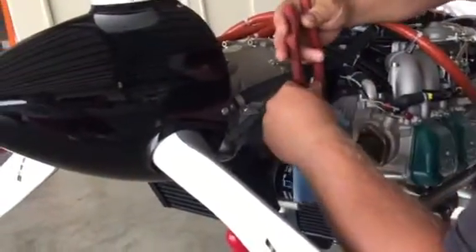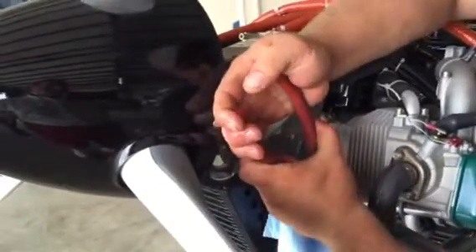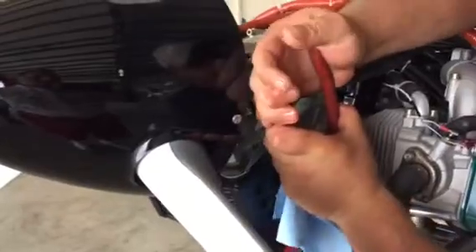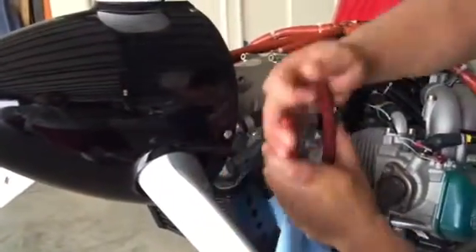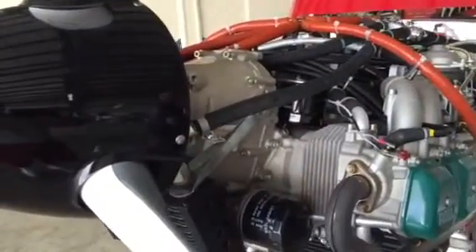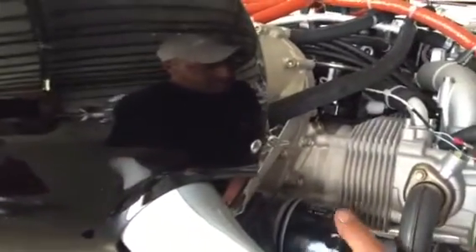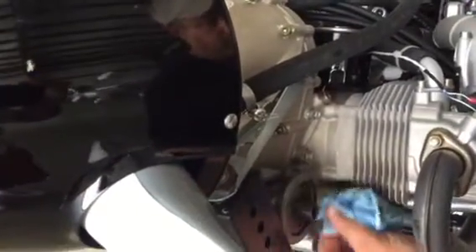The old oil filter is coming off. The oil needs to be changed every 50 hours if you're using 93 octane premium auto fuel. If you use 100 low lead, the lead content in the oil requires more frequent oil changes — you have to change every 25 hours. And occasionally, every 100 hours, you need to de-sludge the oil tank because some sludge will build up if you use 100 low lead all the time. If you use 93 octane premium auto fuel with as much as 10% ethanol, you won't get sludge and you don't have to de-sludge the canister.